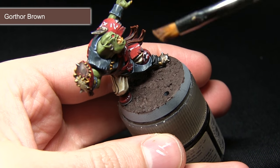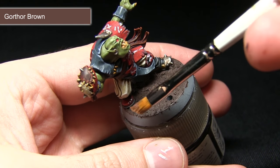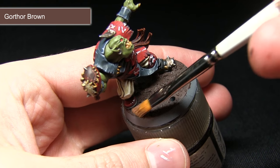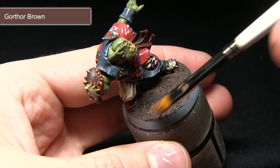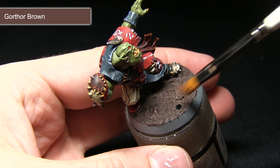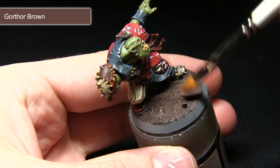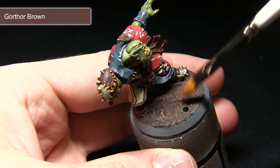The final step in painting the mud base is to dry brush it with Gorthor Brown. I've got a dry brush here with most of the paint removed, so as I lightly drag it across the surface it will pick out some of the raised lumps of mud and really bring out the detail. You can see I'm just building up the layers slowly with just a small amount of paint on the brush.